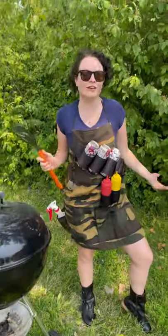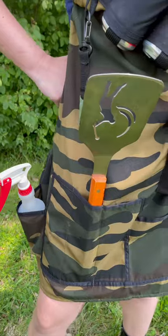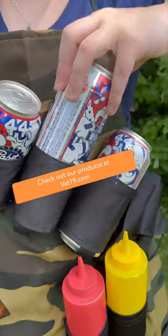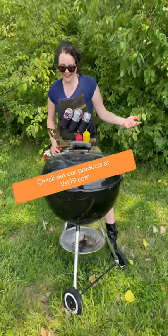This is the Grill Sergeant apron, the perfect uniform for anybody who takes barbecue seriously. It's got more pockets than you'll know what to do with and plenty of room for drinks to keep you cool. All right, let's get grilling!